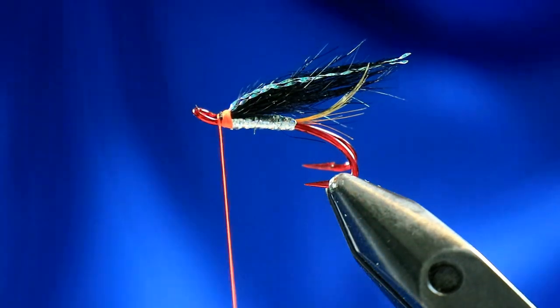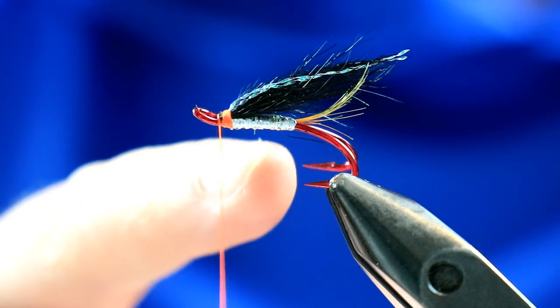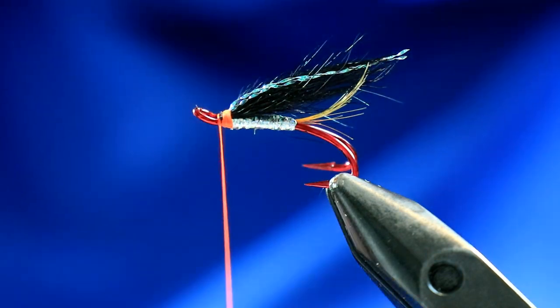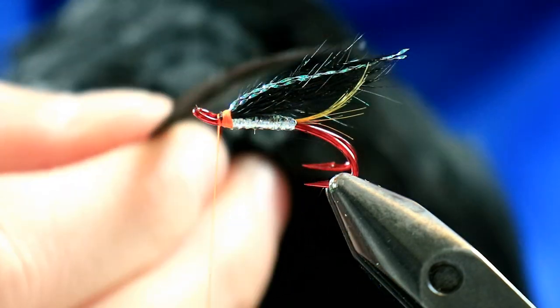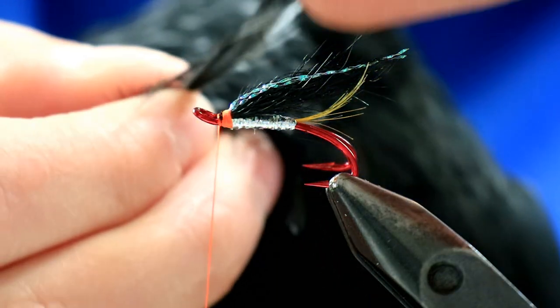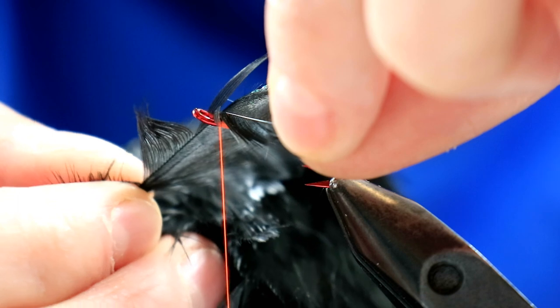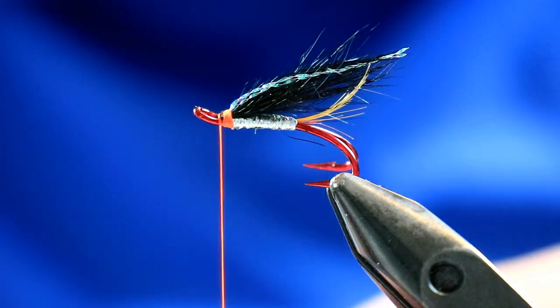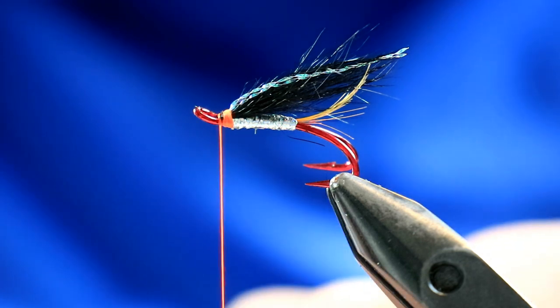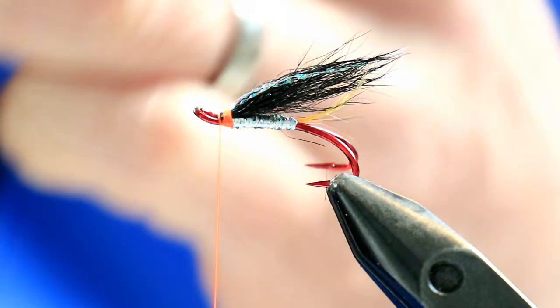Finishing it off with a head hackle. You can tie this in as a false hackle if you wanted to - just stripping hackle fibres, stacking them, and putting them in underneath. I'm actually going to use a black hen hackle. Find a suitable size one - rather than pulling it straight from the cape, just measure one up to see where it sits. You're looking for it to finish roughly around the point of the hook - just a rule of thumb where hackles should finish. It doesn't really matter, but if somebody is being pedantic, that's where you should aim for.